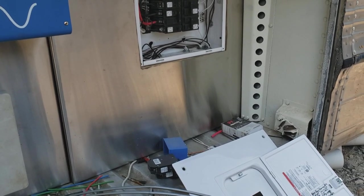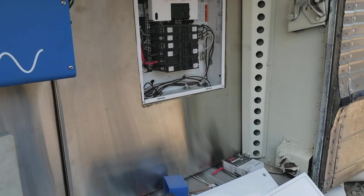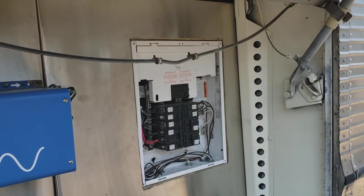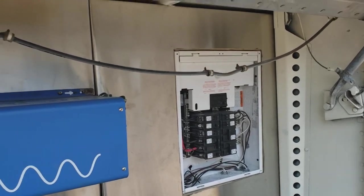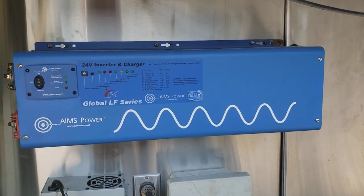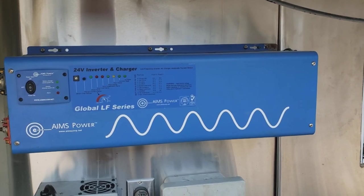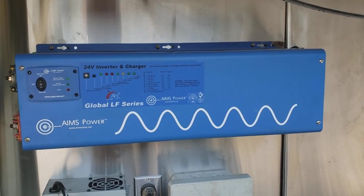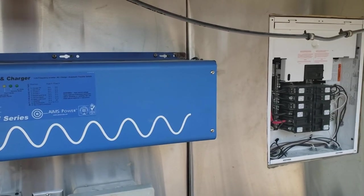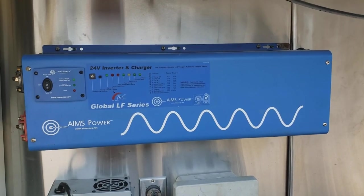Hello again. I've had a request for my thinking and decision-making process on the electrical equipment that I had bought. So I thought I would address that. The first thing I bought when I was putting all this together was this Ames inverter.